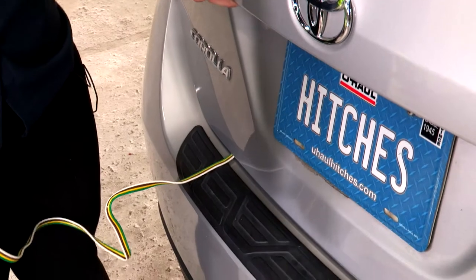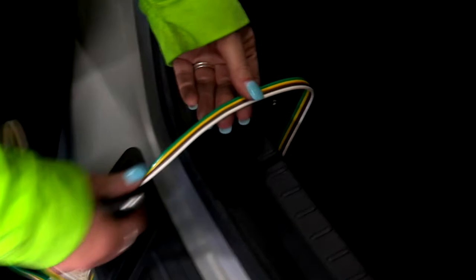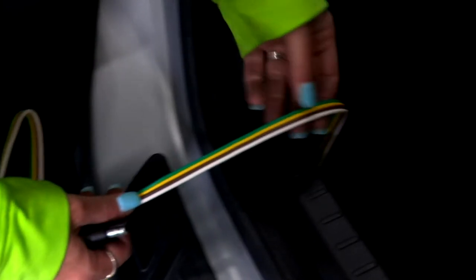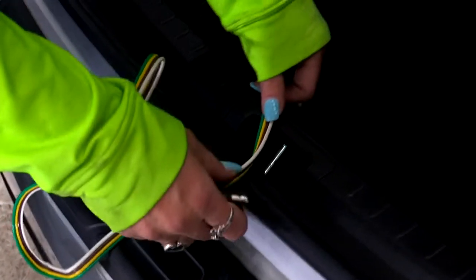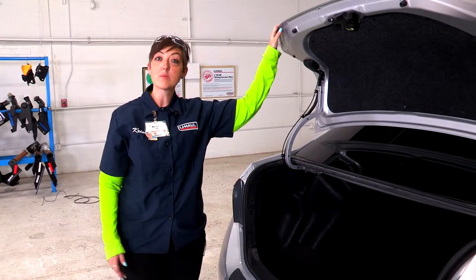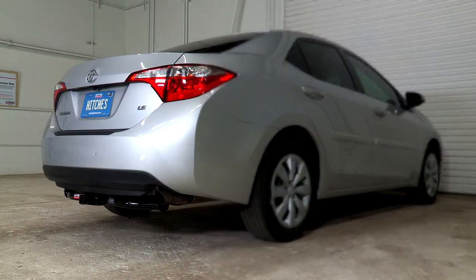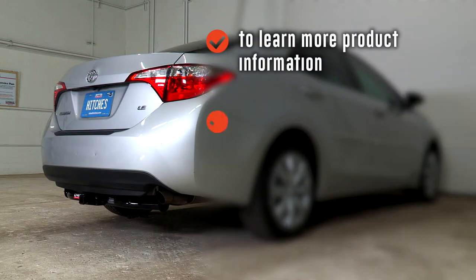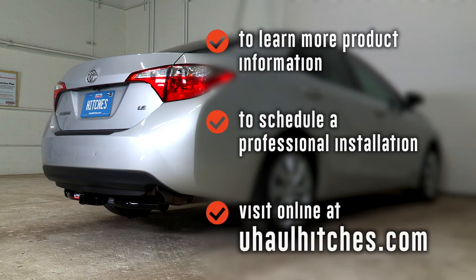Once you open your trunk back up, I'm going to show you that there's no damage to the wiring — it's safe to shut the trunk on this. You just don't want to put it over here because it can cause damage. So once you're done, you're going to roll it up, lift this cargo mat back up, and put it back in its stored position beside your spare tire. Thanks for watching, guys — be safe and enjoy the outdoors. To learn more about the product seen in this video or to schedule an installation by a U-Haul Hitch Professional, visit us online at uhaulhitches.com.